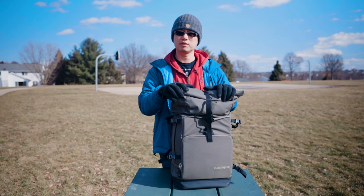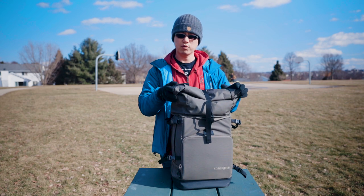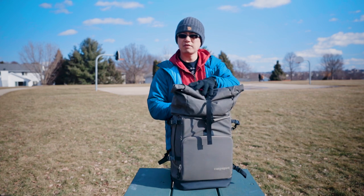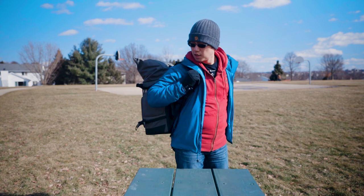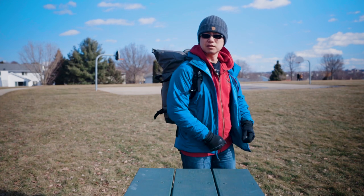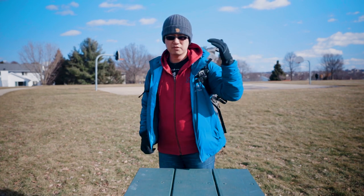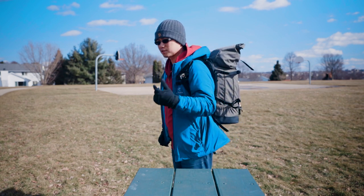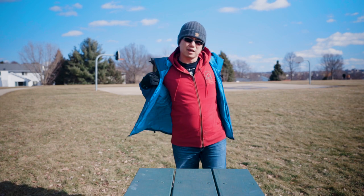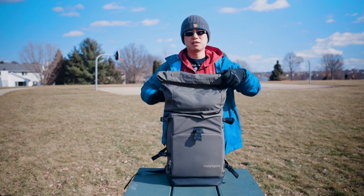So this is what I usually have in the top compartment. Some of you were asking what it looks like when I have some stuff in there and how it looks on my back. So I have some stuff in the top compartment, and it will look like this. I'm 5'10", so you can use that as a reference point. This is how the backpack looks on my back.